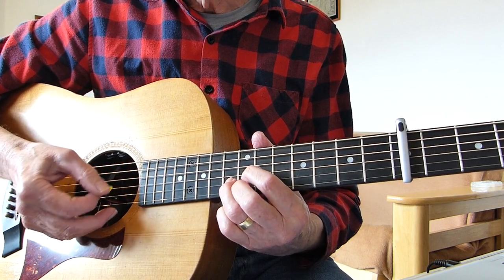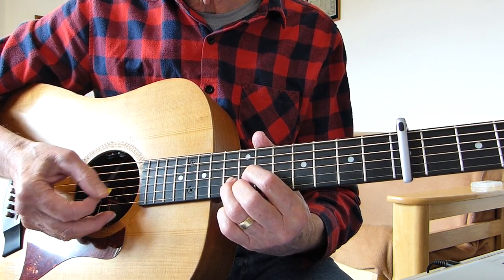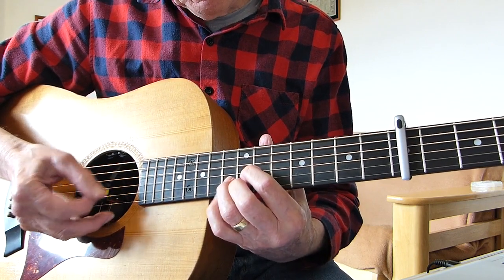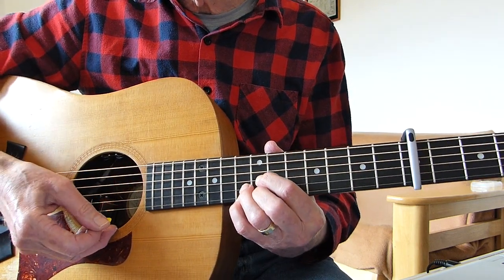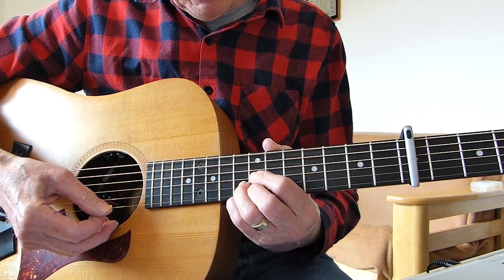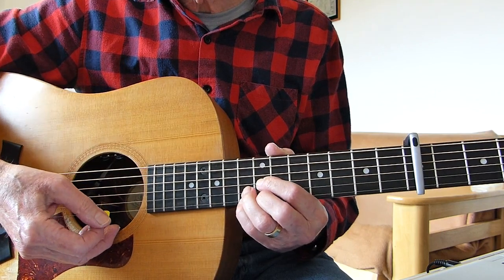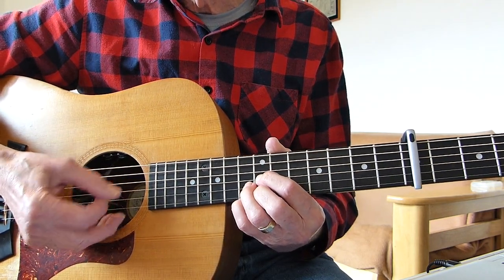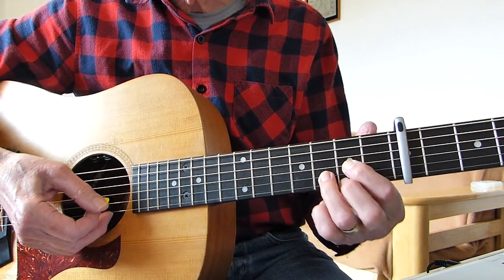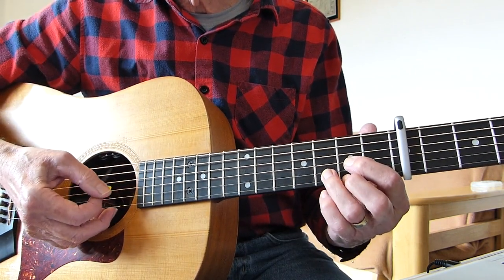Picking the pattern: one, two, three, one, two, three, one, two, three. And occasionally you could add a suspended finger on the eighth fret from the capo — like a D suspended. Then take it down to the D chord and do exactly the same thing.